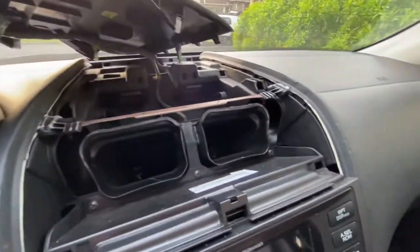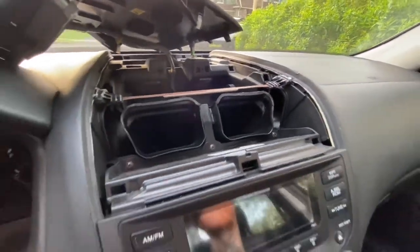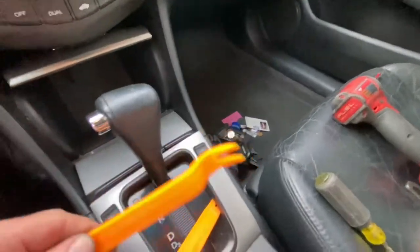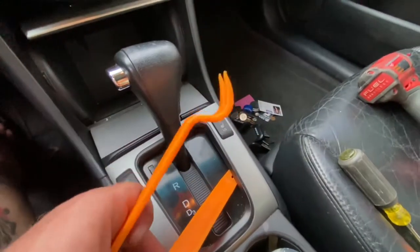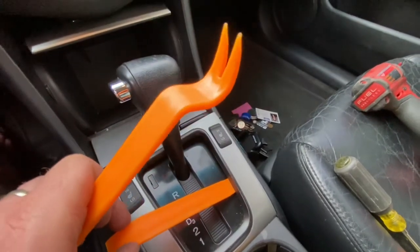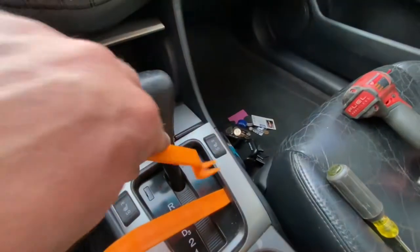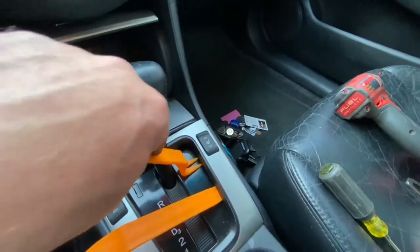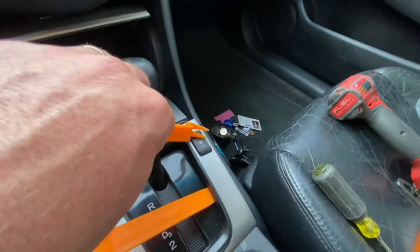Once we have our vent cover off, I'm going to come down here to the shift console. You're going to do the same thing — use a combination of two of your trim tools. Put pressure on it and give a little tension with one, and with the other you can put it right by your heated seat or closer to the front, and you'll hear a nice pop. I'm going to get this corner up and we'll repeat the process on this side.